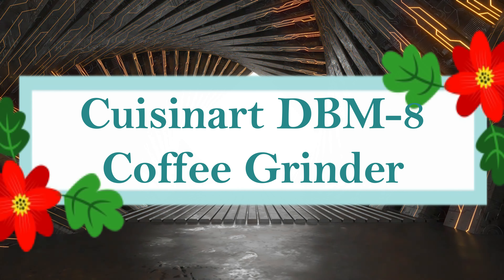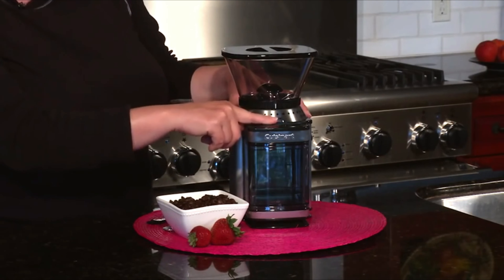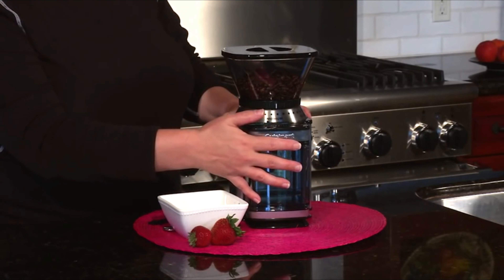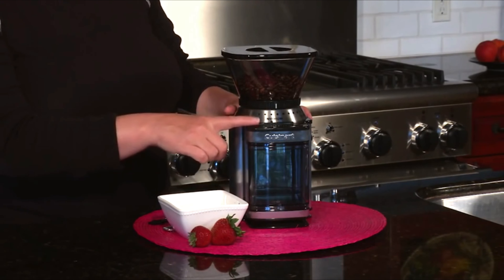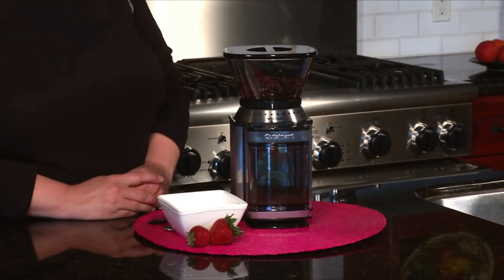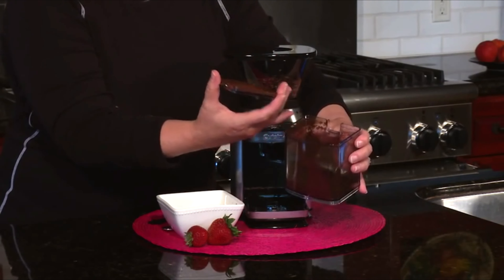Number 2: Cuisinart DBM-8 Coffee Grinder. With the Supreme Grind Automatic Burr Mill, enjoy the flavor of freshly ground coffee. This stylish Cuisinart mill in brushed stainless steel has 18 grinding settings, ranging from extra fine to ultra fine. The automated stop ensures that your beans are continuously ground to enhance oils, aromas, and flavors. The mill features an integrated chamber to hold leftover grounds and grinds enough coffee for 4 to 18 cups. Note that the product should not be placed in a heated oven or near hot gas or electric burners.